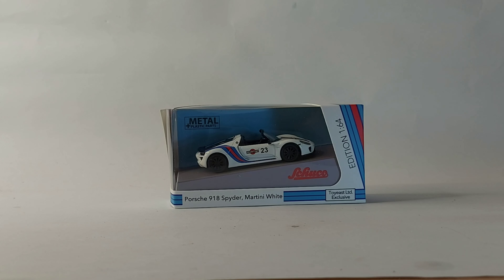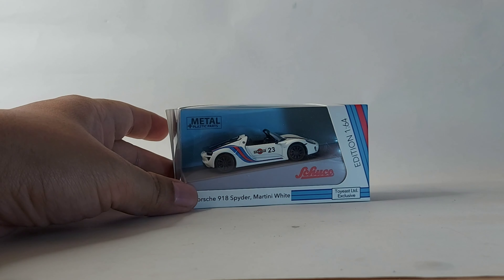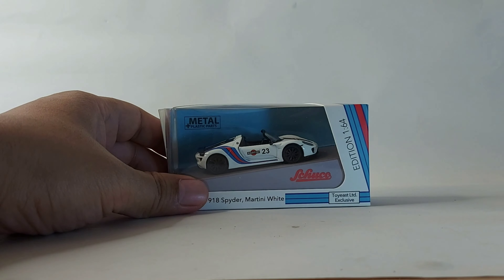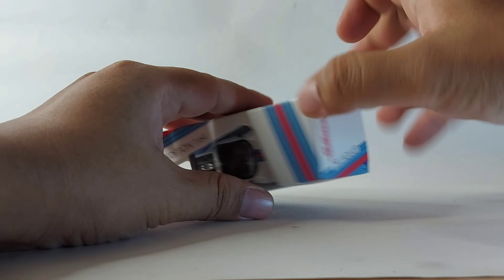Hello guys and welcome again to another video. This is Alphon again and today we're going to unbox and review this Porsche 918 Spyder Martini White from Schuco. This is my first model from Schuco and I got interested because of the Martini design. Let's check it out — I'm curious what it looks like and how we can open this.